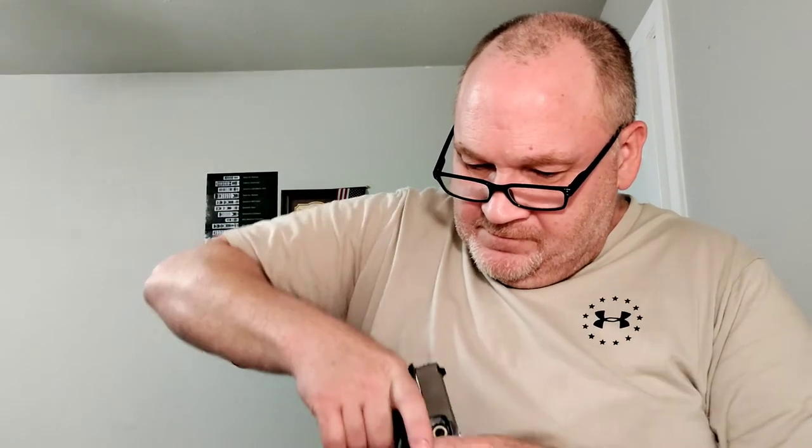It's 80 thousandths Kydex. It does include an RMR cut, although I do not have a red dot optic on this firearm — but that's fine. Every edge is beveled, sanded, and polished. There's a raised front sight channel, and it includes a foam clip.